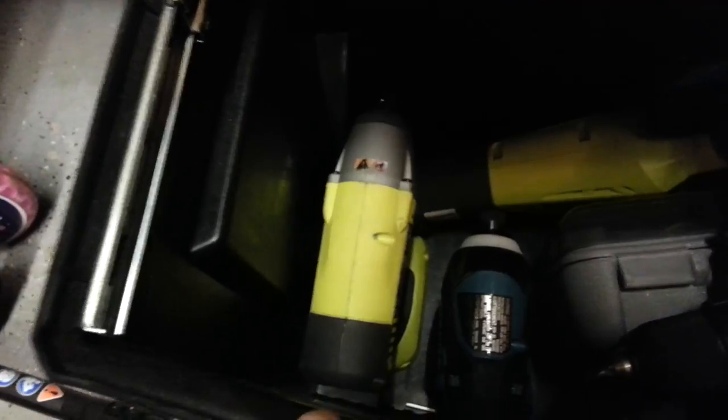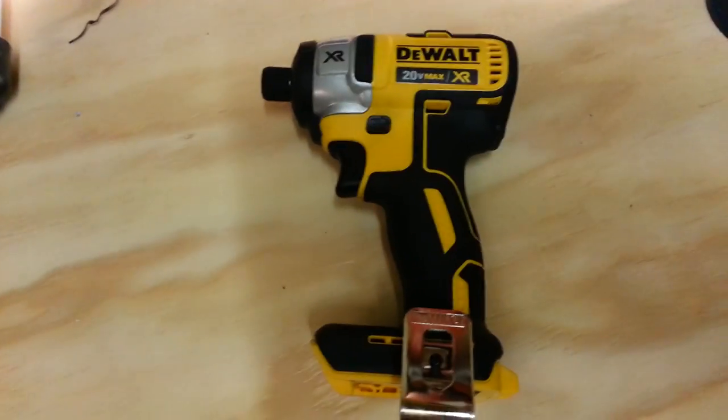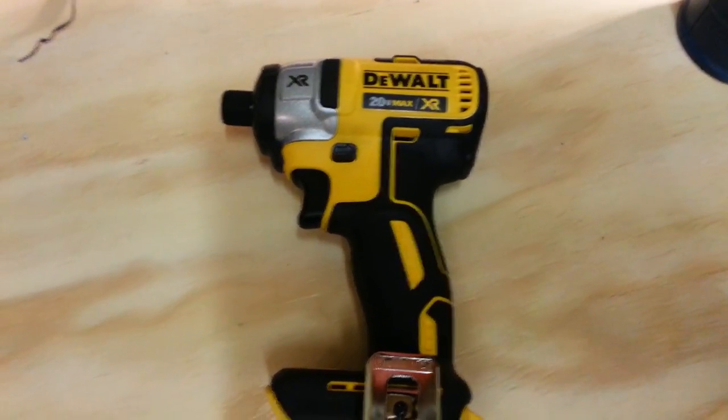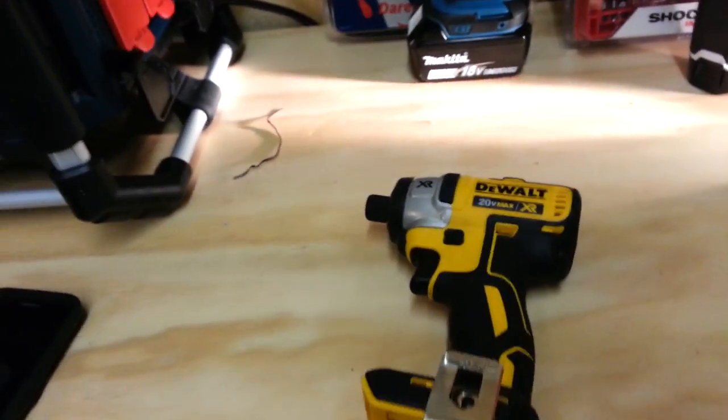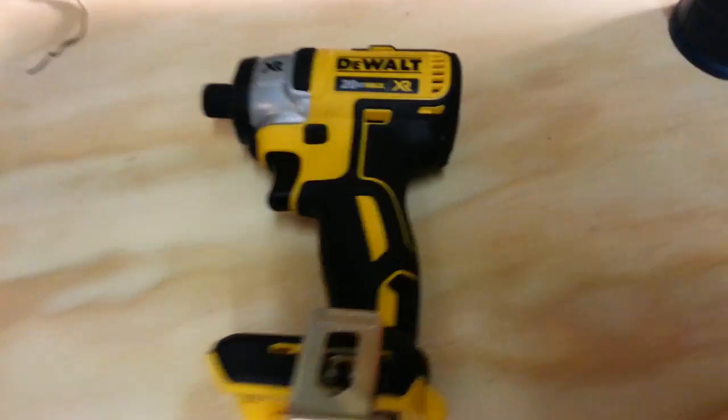Here's my impact wrench — that thing is the bomb. These impact drivers are so powerful. These little ones are like 1,500 to 1,600 inch-pounds of torque. This impact wrench is 200 foot-pounds of torque — foot-pounds, not inch-pounds.